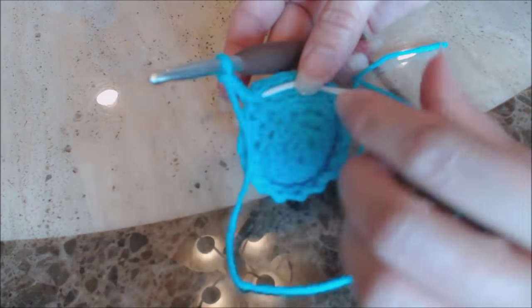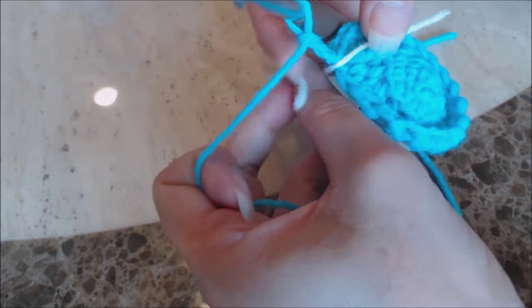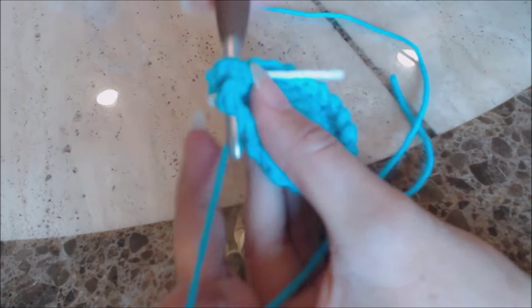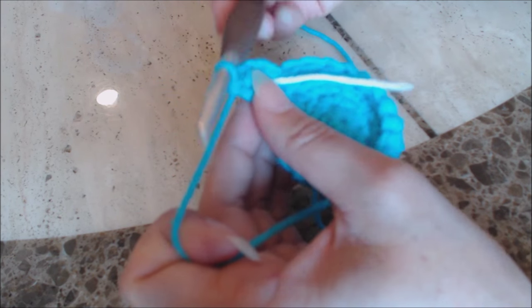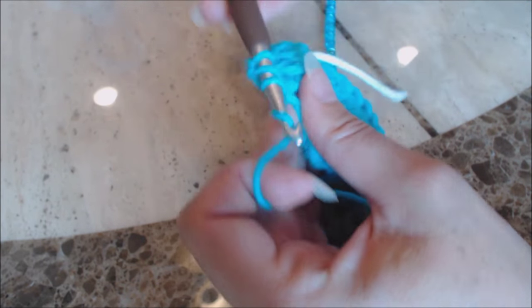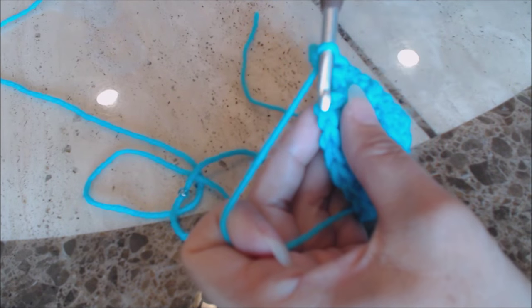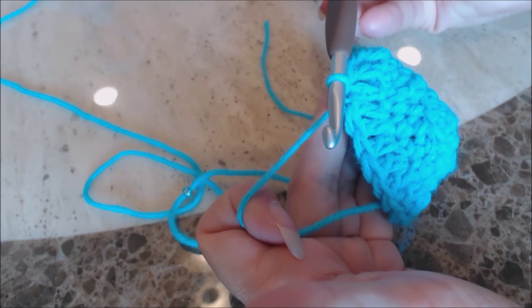We're going to do an increase round. Move your yarn marker — or you don't need it, but place it where you left off. Do two double crochet into the next stitch, then repeat: one double crochet into the next stitch, then two double crochet into the second stitch. Repeat that pattern all the way around back to the beginning. Then do a slip stitch into the top stitch of the first stitch — yarn over and bring the yarn through both loops — then chain three.